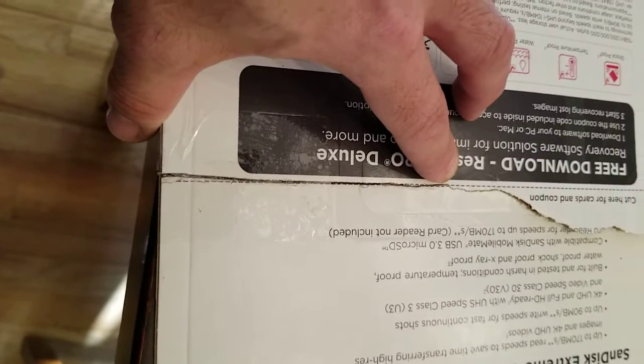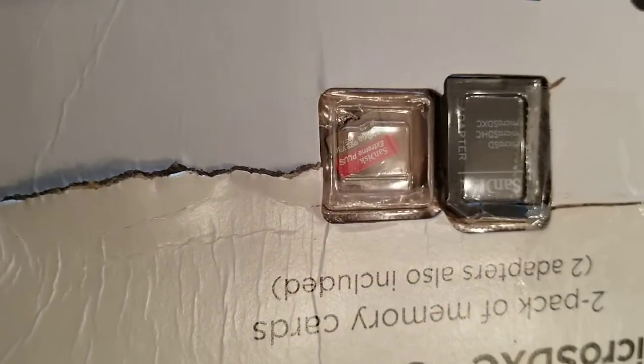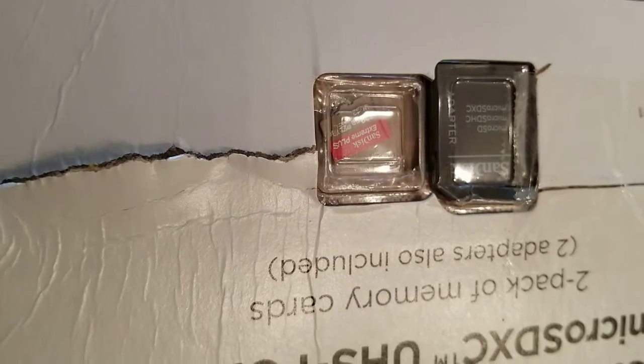About right here I started to feel like, man, my scissors are getting dull. So I just had to put a little bit more oomph into it. Well, guess what? Following the directions leads you to cut into the top of the card reader.